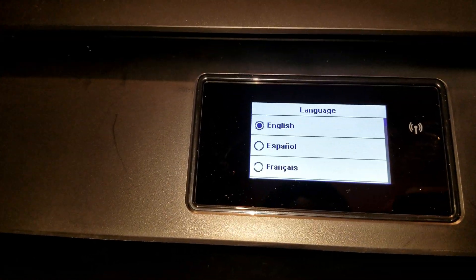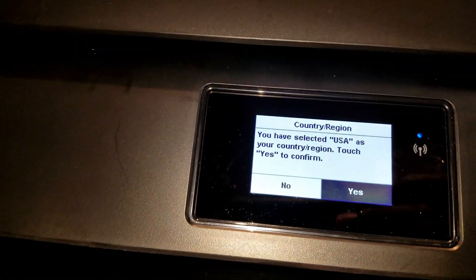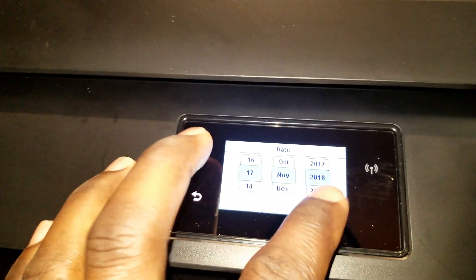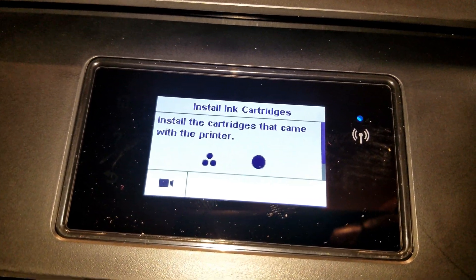Now we're on the language selection page. Go ahead and select your language, hit yes, select your country, and hit yes. Now you can go ahead and set up the date, hit next, then done. Now you are asked to install the cartridges to get started.